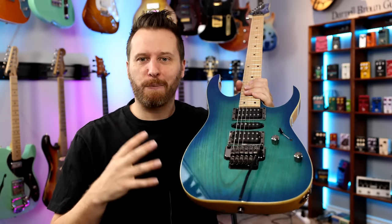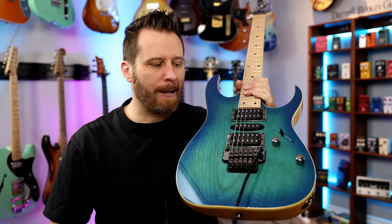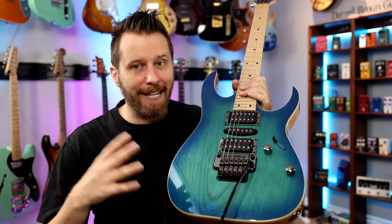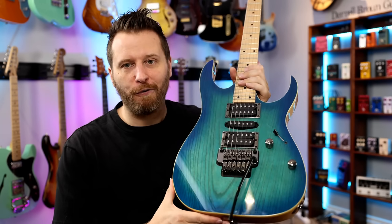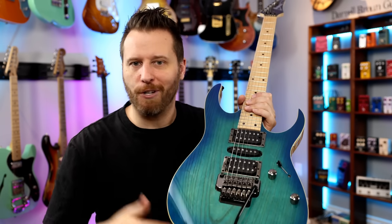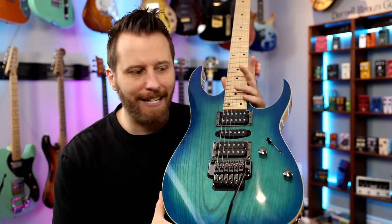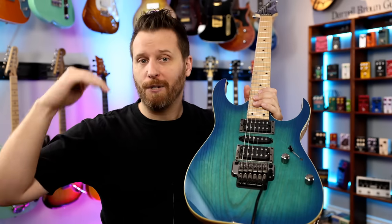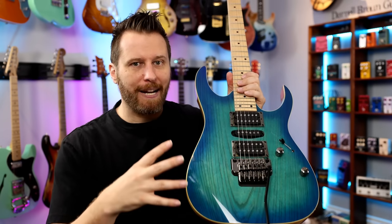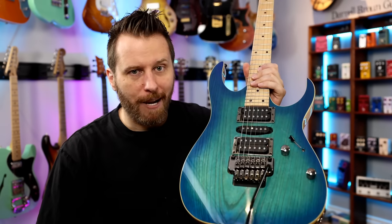This guitar really does bring some of that experience, but at a fraction of the price. Instead of $1,500 or $2,000, this guitar retails brand new for $500 — which is cheaper than the equivalent made-in-Mexico Fenders, cheaper than a lot of the PRS SEs, cheaper than some of the higher-end Epiphones. And it really does bring that Ibanez experience for a fraction of the price.